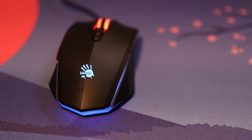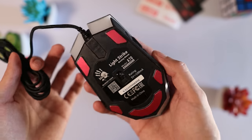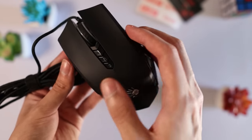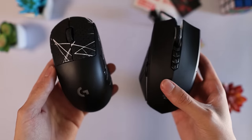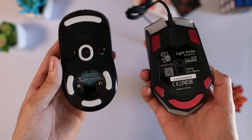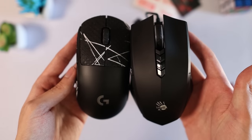Let's start with the physical appearance, beginning with the shape. The Bloody A Bedless has a large ambidextrous shape with side buttons only on the left side. It's actually much bigger than I expected. Here it is compared to my Logitech G Pro Wireless — the mouse is slightly bigger than the G Pro Wireless and notably wider, which makes it feel very large in your hands. I'd definitely say this mouse is catered towards people with larger hand sizes.